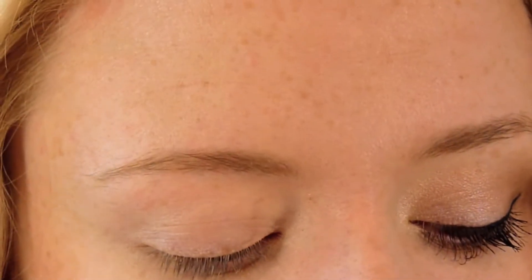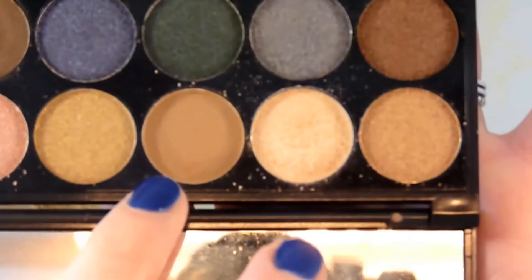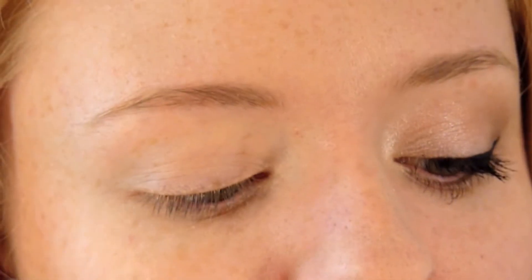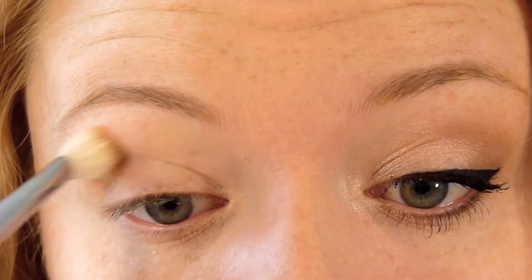If you want to see how I do this look, keep watching. The first product I'm going in with is my Sleek Storm palette. The shade I'm using first is this light brown. I'm going to take that on a Sigma E25 brush, knock off any excess, and then just blend that into my outer corner and into my crease.